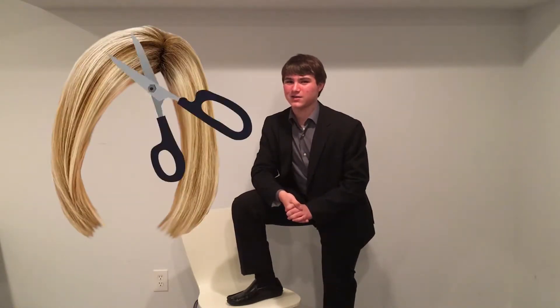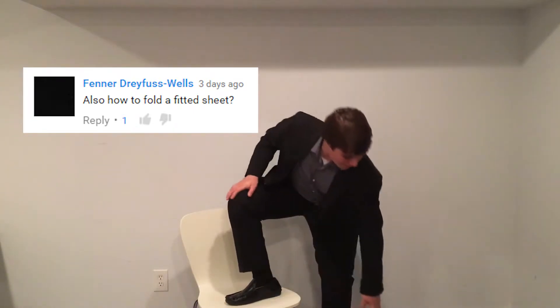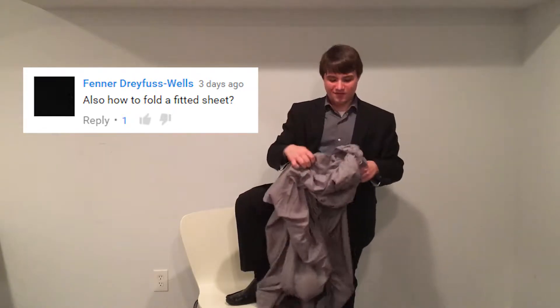Hi, my name is Christos Ivanov, and if you're anything like me, you've got a haircut since we last met, and that would be quite a coincidence. Now I'd like to go ahead and thank Fenner Dreyfus Wells for requesting this tutorial on how to fold a fitted sheet.